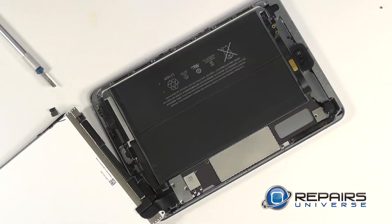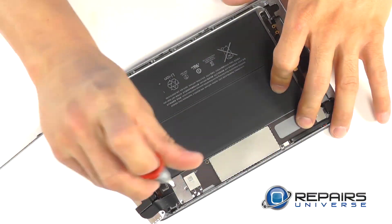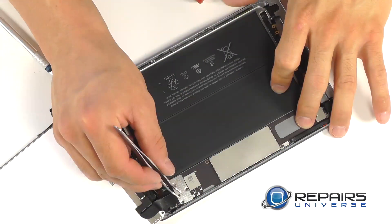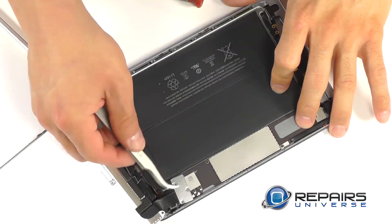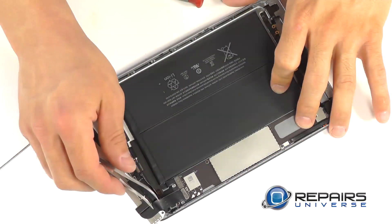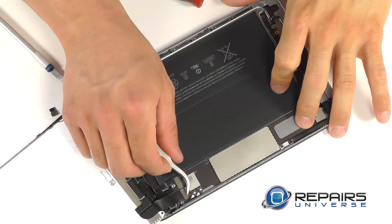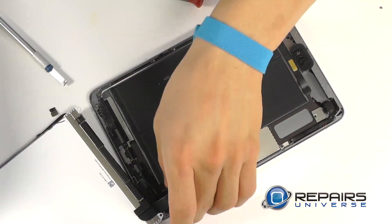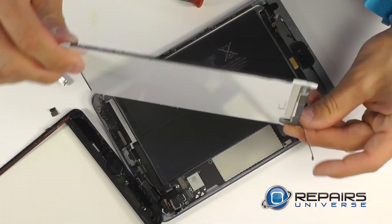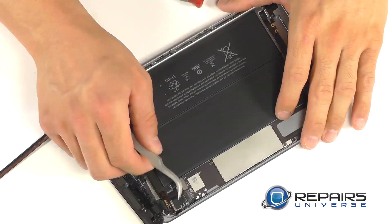Here's the small protective cover for our connections. It's secured with three Phillips screws that we can remove quickly. Beneath, we can pry up our two connections — first for our LCD, which completely releases it for removal, followed by our broken touch screen.